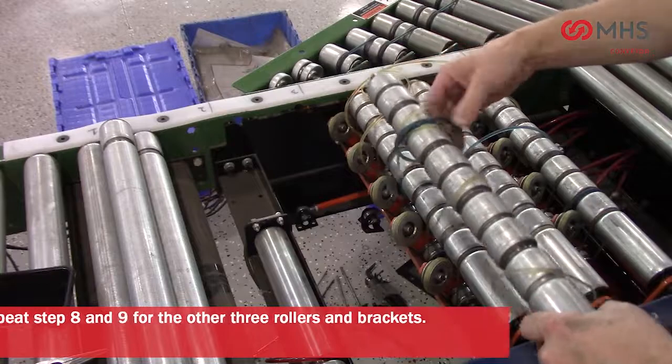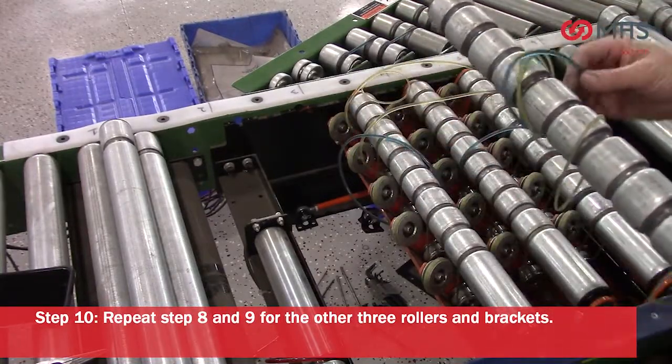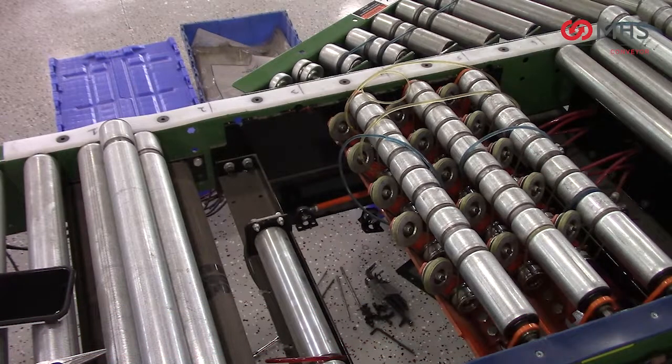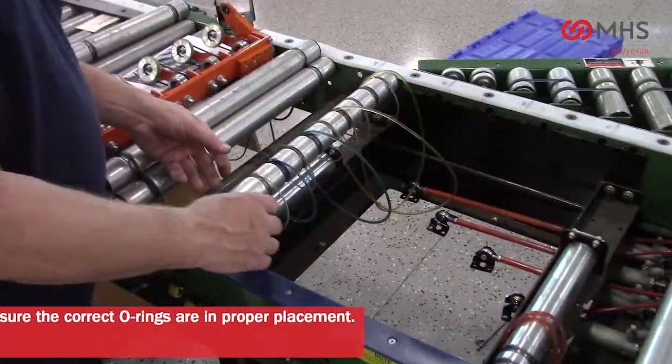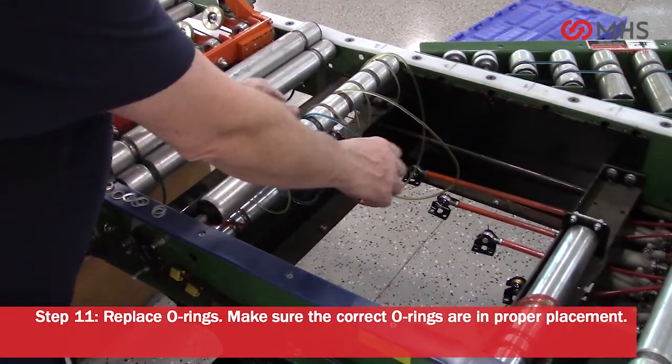Repeat steps eight and nine for the other three rollers and brackets. Replace o-rings. Make sure the correct o-rings are in proper placement.